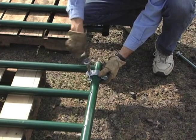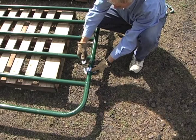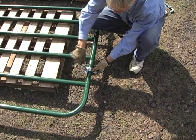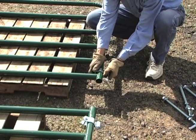Now loosen the hinge brackets and position them halfway between two of the gate's crossbars. Retighten the hinges just enough to keep them in place. You may need to adjust the hinge locations more later. Repeat this step until all the hinges have been moved.